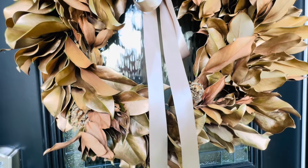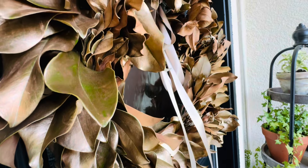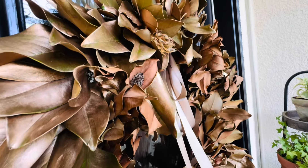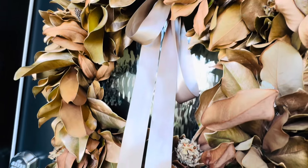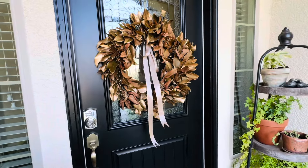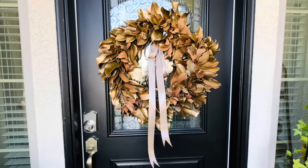Will I ever make another one? I think if I did I would give myself more time and do maybe a little bit at a time and use the clusters instead of making my own groupings of five. I'm going to go get Jeremiah because he's home and he helps me when I'm not sure what I should do. Jeremiah helped me and we went with shorter on this side — that's kind of where I was leaning but I wasn't sure. I'll take you down and give you a closer look at it and we'll be done.